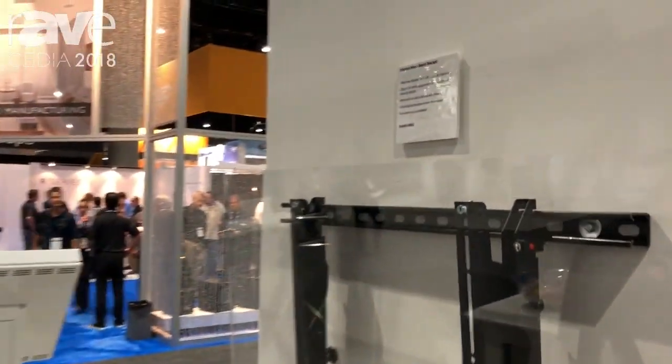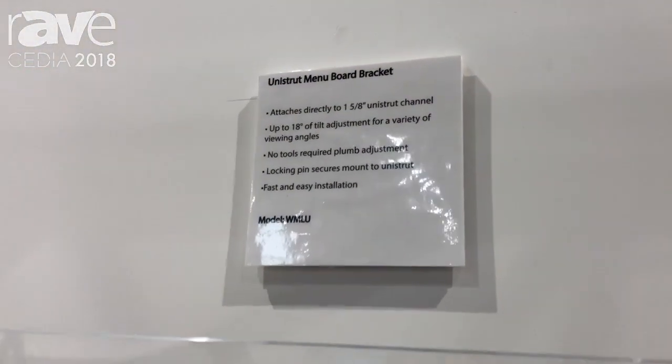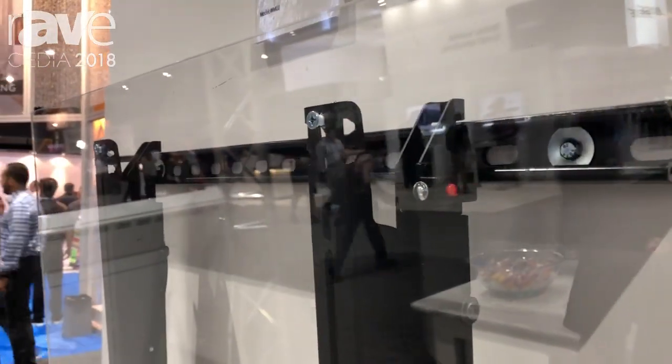Hi, my name is William Baer with Crimson AV. We're here at CEDIA 2018. One of the products I'd like to show you today is our new WMLU Unistrut menu board system. This product is designed to attach directly to an inch and 5/8 Unistrut channel.